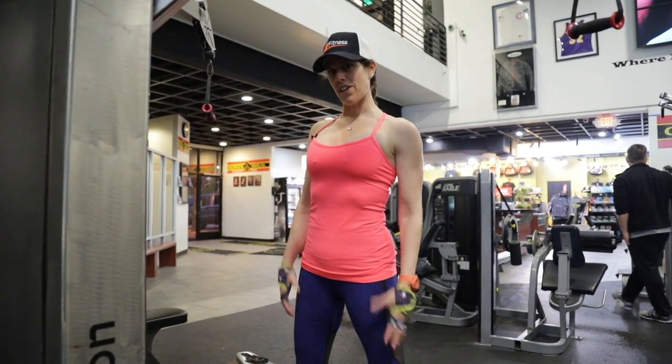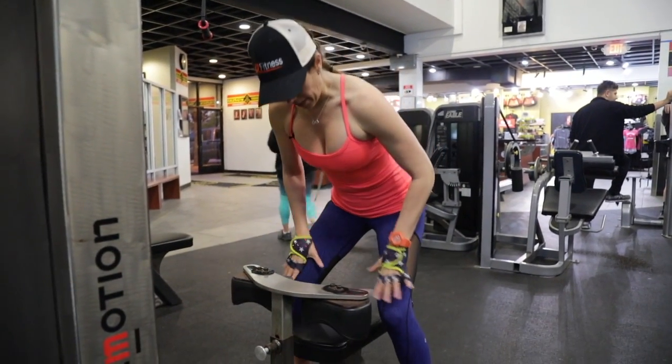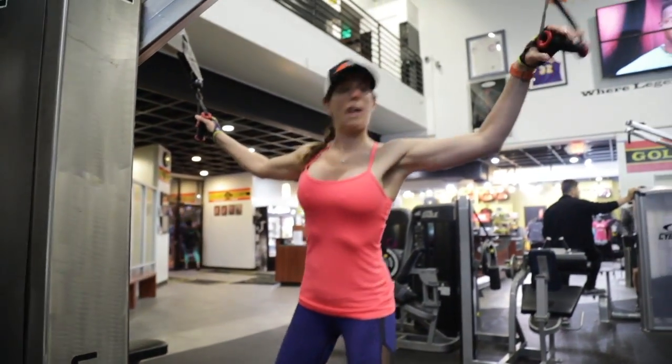This is the free motion lat pulldown. I love this because it's cable work and it's all literally free motion. This piece over here will anchor your legs down. I like to not use it so that I'm forced to utilize my core muscles. So snap that in so it's away.